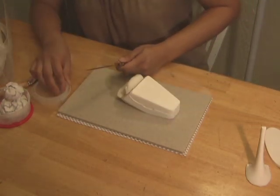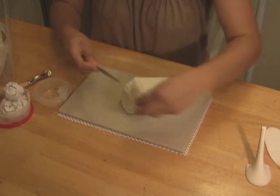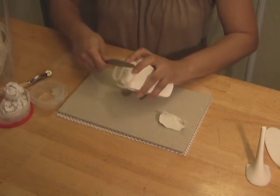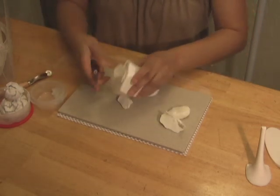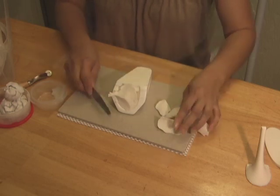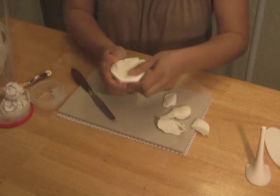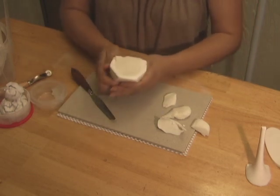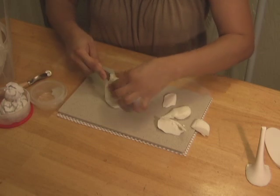Take a blunt knife or a palette spatula and trim all the excess on the top. Occasionally grease the spatula to prevent the dough from sticking. Push the remaining dough and spread with your thumbs to make sure that the indentations on top are filled with the gum paste. Trim any remaining gum paste with a spatula and make sure that the top of the heel is straight and smooth.